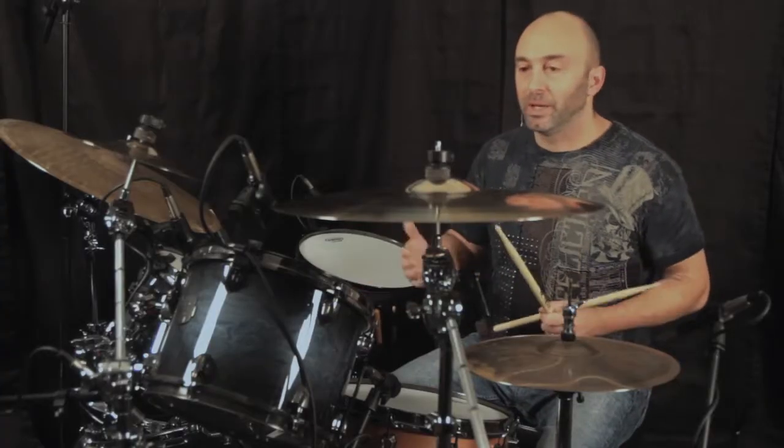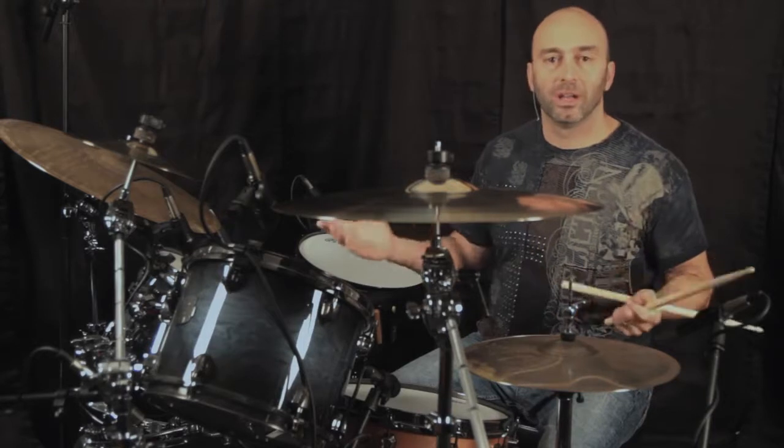I'm just going to play them a little bit by themselves and then with a groove and some fills, just so you can hear them in context.